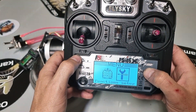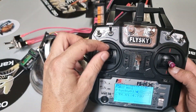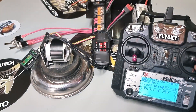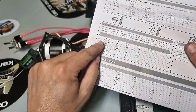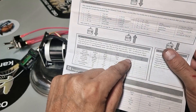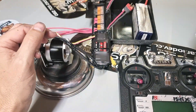Now we've got forward and reverse set up on the remote. Next we need to program the speed controller to activate the reverse function, because it doesn't have it active at the moment. Get your little pamphlet — it tells you we need menu 1 and option 4 for linear reverse. If you've never done this before, you've got to listen for the beeps.